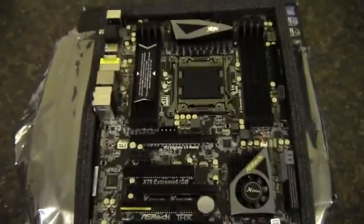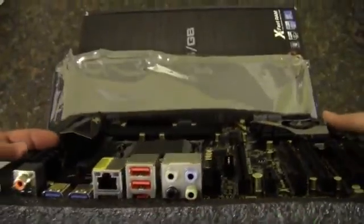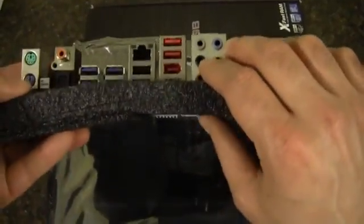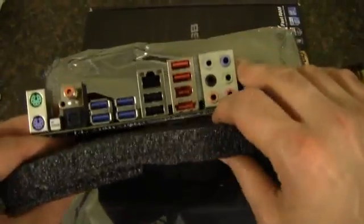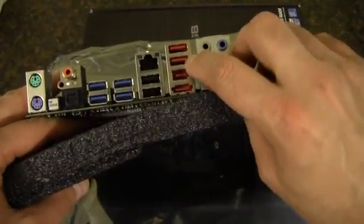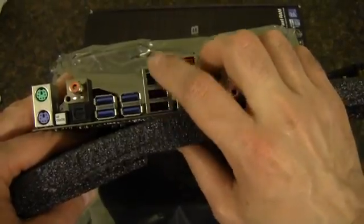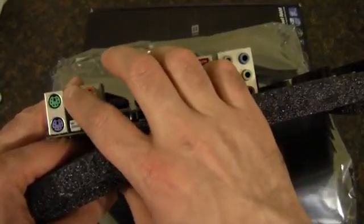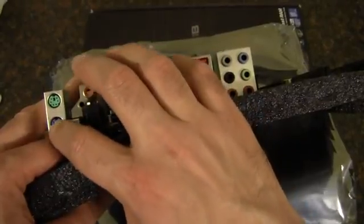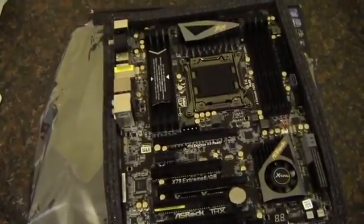Now let's take a look at the rear I/O. We've got built-in sound as well as that Game Blaster audio, so you could use either or — I'm going to use the Game Blaster personally. We've got USB 2.0, two of those, then eSATA and FireWire, two more USB 2.0s, a gigabit LAN, four USB 3.0s, optical audio, coaxial audio, PS/2 ports, and a clear CMOS button.